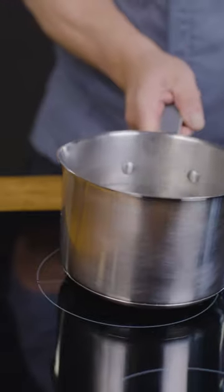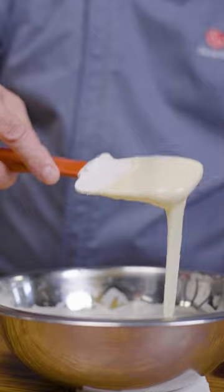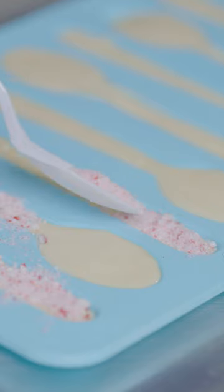Chop your white chocolate and begin tempering it with precision using the LG Induction Cooktop, ensuring a smooth and velvety consistency. Pipe the chocolate into the spoon molds, sprinkle with the candy canes, and freeze.